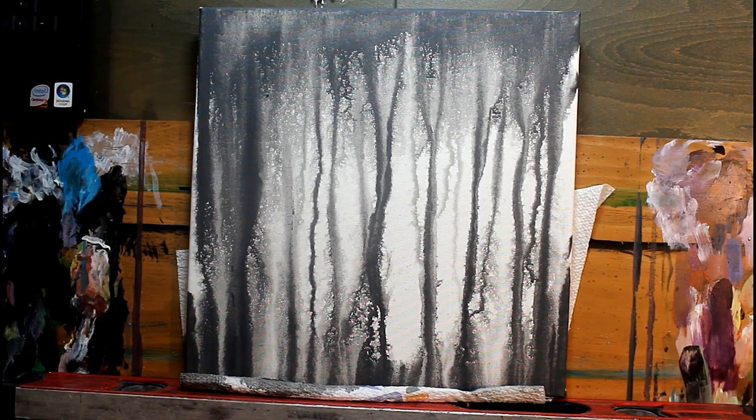Hi guys, continuing on with tutorial number two. This is a much smaller canvas because I had the big one. I shot myself doing this particular step and the file got corrupted, so I remade another one. Same process: black-jacked gray gesso over a pure white canvas. Spray some water, let it drip, and let it set.